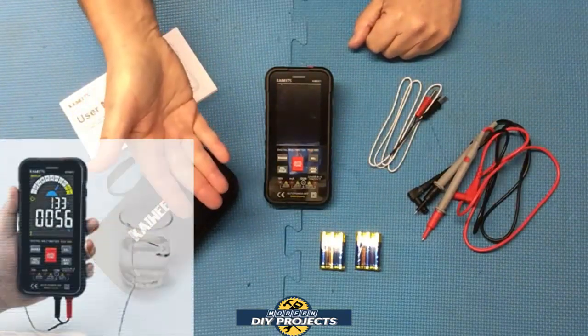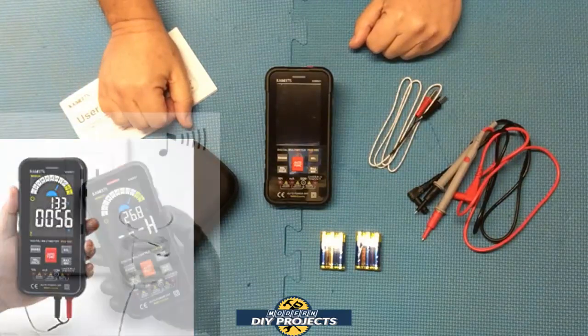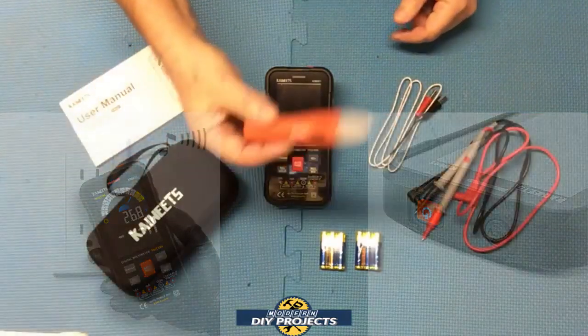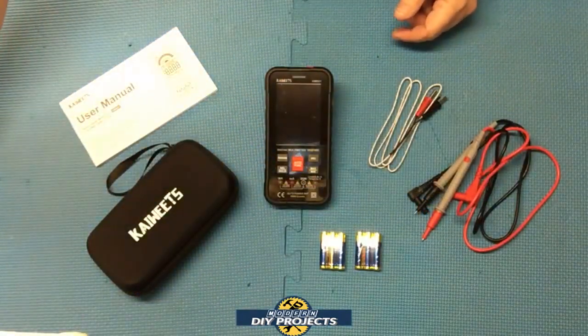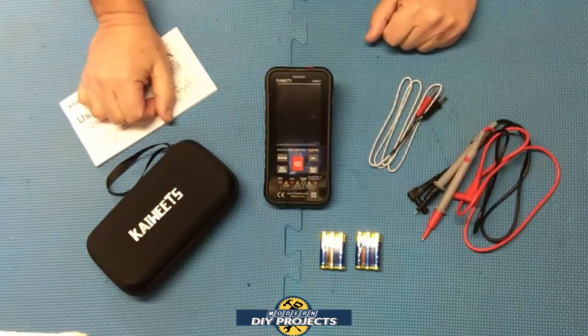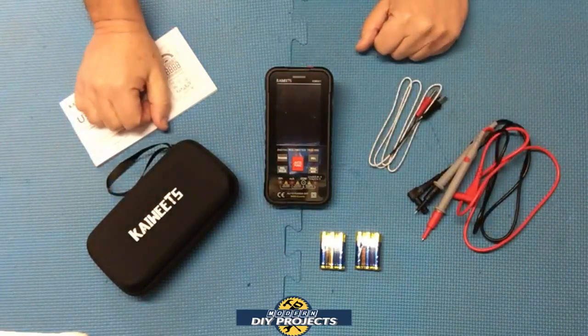It also has temperature sensing and NCV — non-contact voltage testing — so you don't need a separate thermometer or a separate NCV tester, because both are built into this unit. By having this, you get extra things that a lot of other multimeters out there do not include. It's not your basic multimeter — it has extra functions built in.